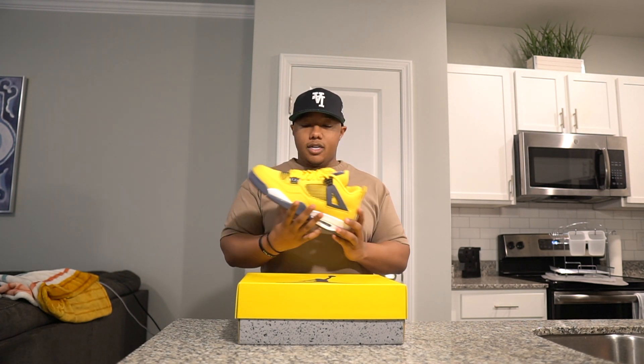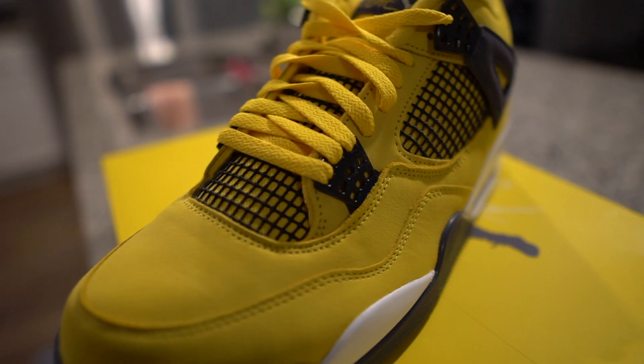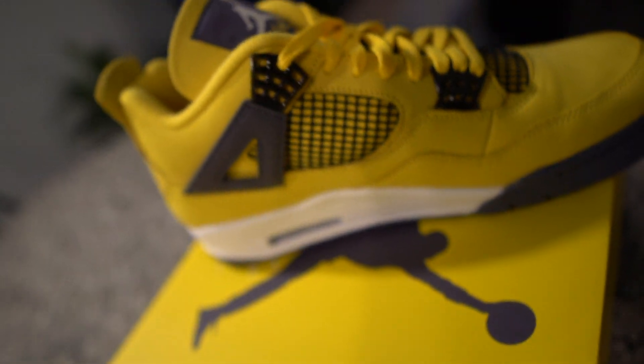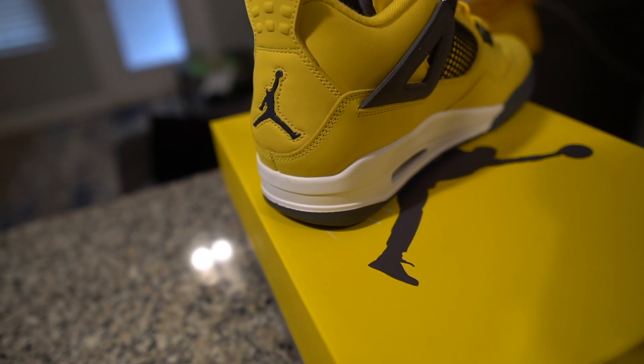Obviously as you're seeing here, it's a simple yellow shoe — almost like this black material on the sides, then the paneling here is almost like this carbon-type gray paneling on the sides. Gray on the midsole bottom, and white on the bottom with a gray mixed pattern as well.